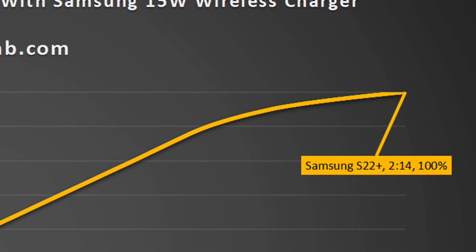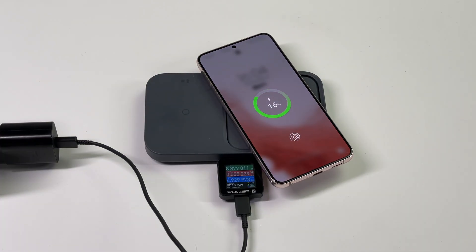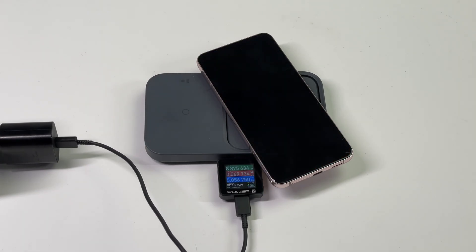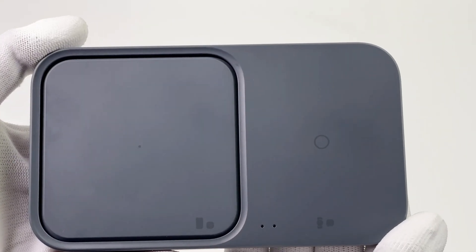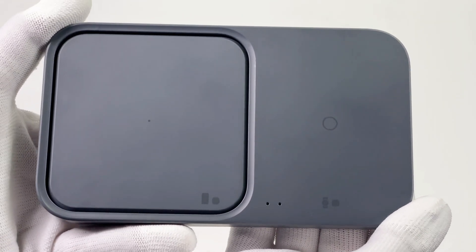That's about the same wireless charging speed as an iPhone — much slower than most Android phones. After our tests, we found it's especially designed for Samsung devices. Although it can also charge other devices, the compatibility is not very good. Compared with the previous generation, the cooling fan makes the charging speed more stable, but it might have a noise problem at night. We recommend this product only to Samsung users, especially if you have multiple Samsung devices.